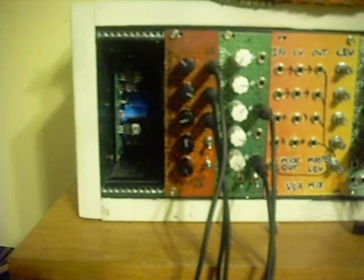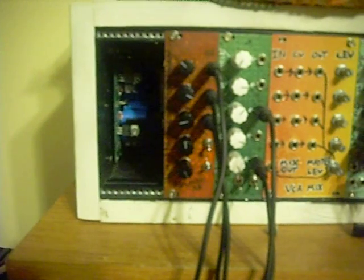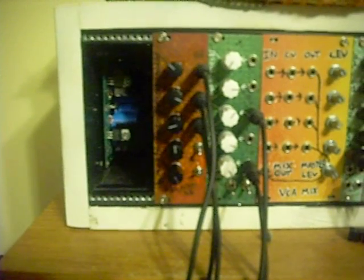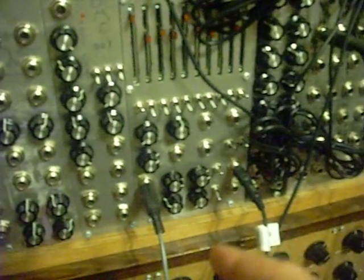And then as I go up in pitch it should... so here it's feeding back a little more. The delay times are getting shorter as we do this, as this AR generator down here is releasing down the voltage for delay time.